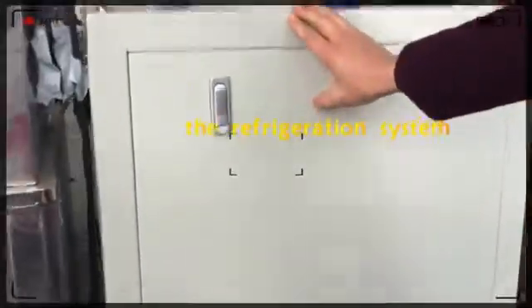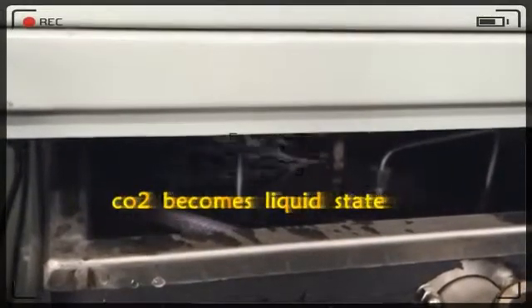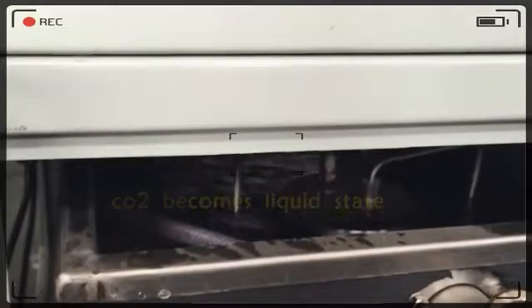This is the cooling and refrigeration system. Under here is a cooling tank, and inside of the cooling tank there is a storage tank of CO2. The CO2 comes from the bottle and goes to this tank first, to let the CO2 become liquid CO2 under cooling conditions.